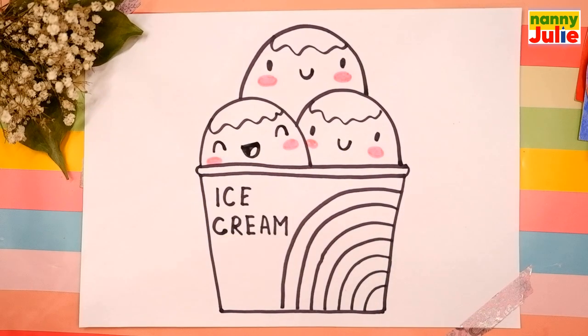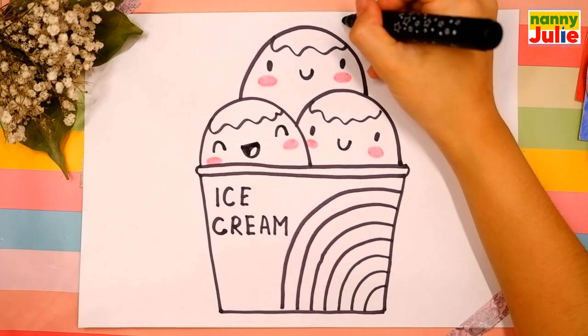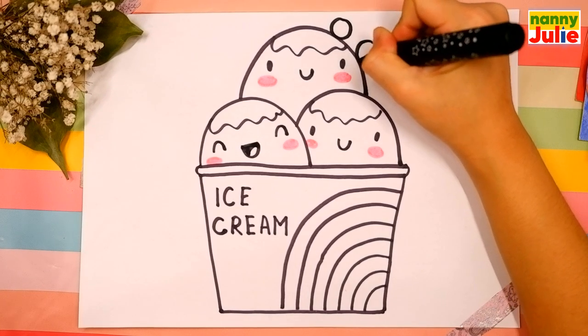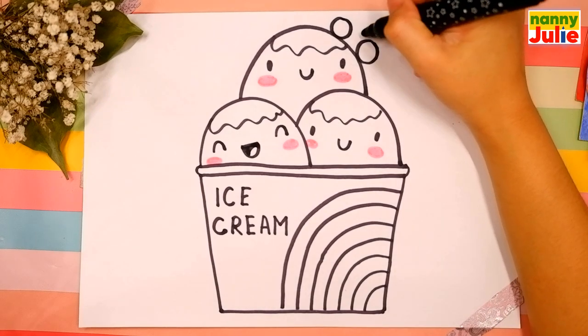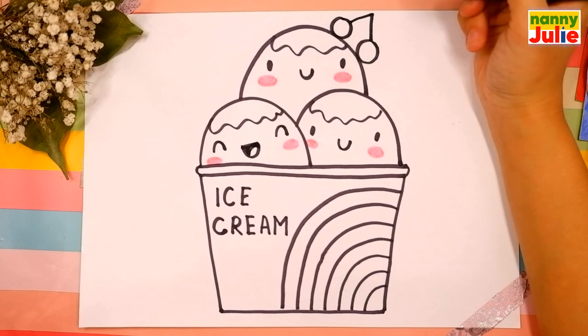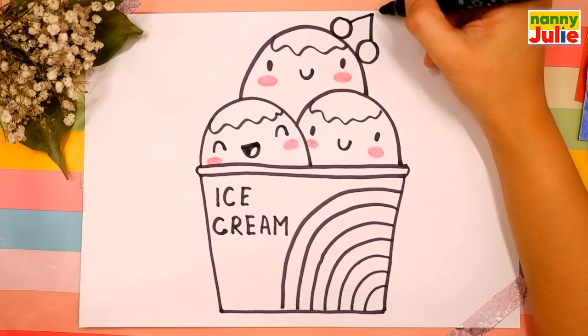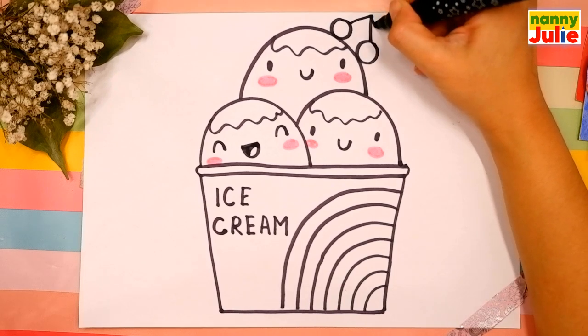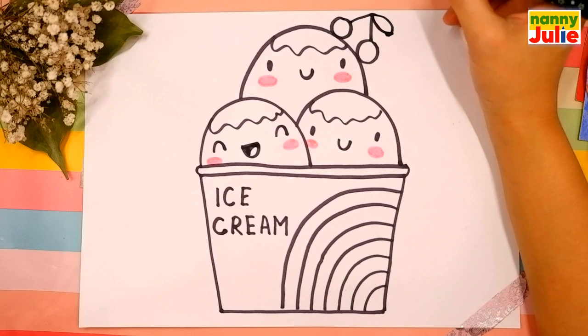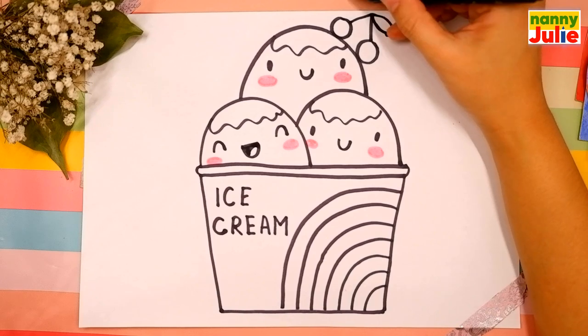Now let's draw two cherries. Draw two circles on the top of the ice cream — the first and the second. Draw an upside-down U shape connecting these circles. Then draw cherry leaves: start from above, draw a curve, then from below on the right side, and do the same step on the left side. Take your time, don't rush — pause the video and continue when you're ready.